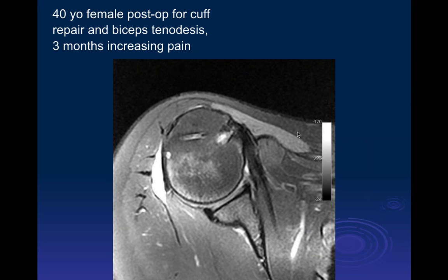The case is a 40-year-old female, post-op rotator cuff repair with biceps tenodesis, with three months of increasing pain. On imaging we see post-operative suture anchors in the humeral head. Near the lesser tuberosity there is some increased signal — possibly a partial avulsion injury of the subscapularis tendon. Within the bicipital groove there is signal that is difficult to characterize clearly.